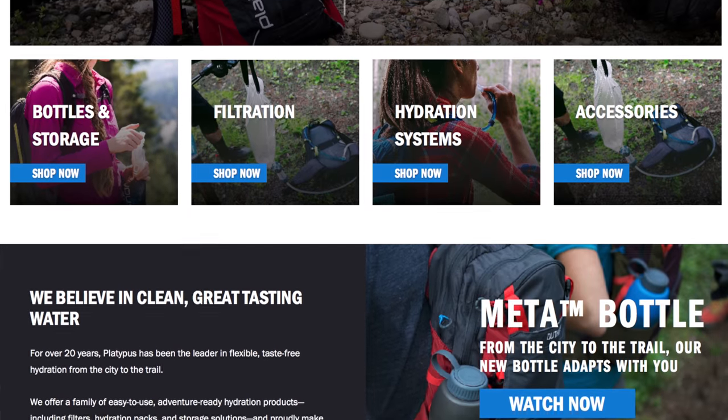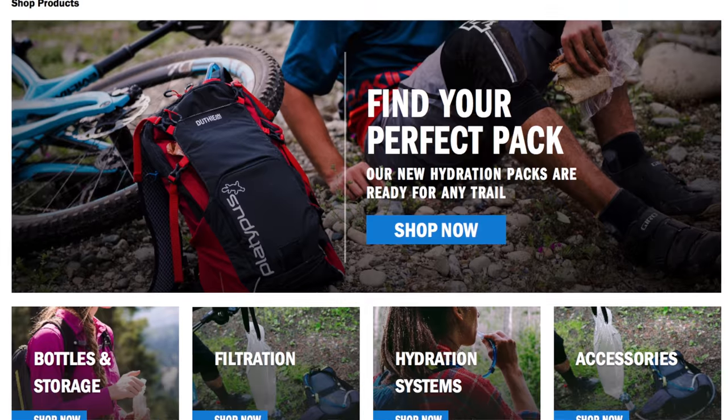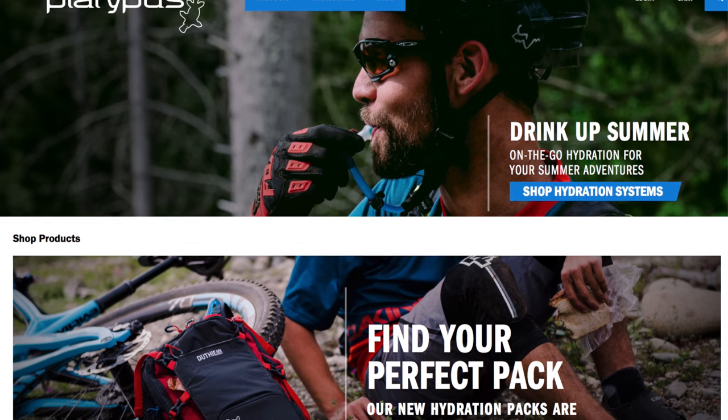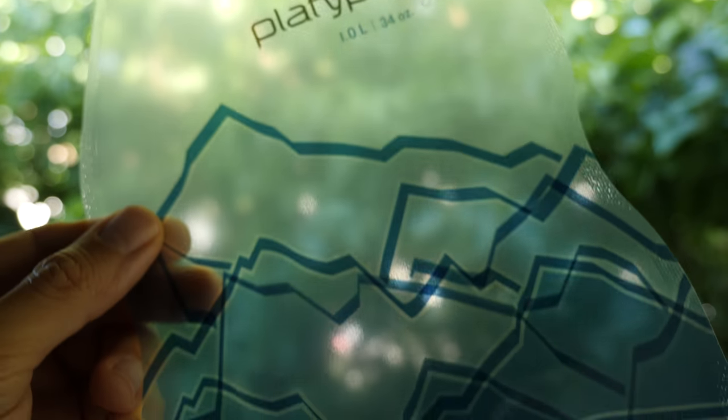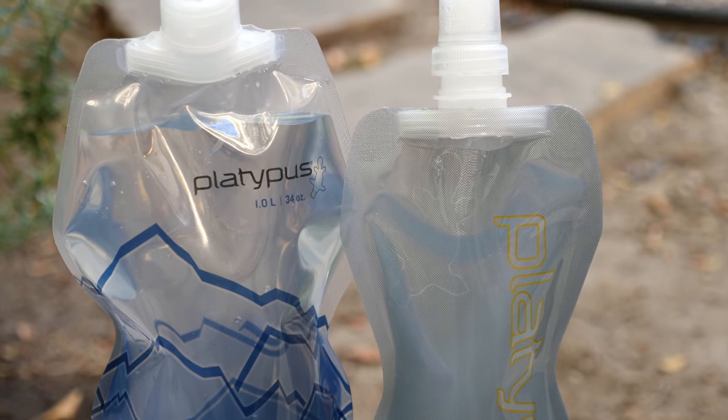We had heard great things about the Platypus Soft Bottle, so we thought we'd see if they wanted to send over a few bottles for us to test out. As with every product we review, we promise to only ever share our honest opinions. We're never influenced or pressured to review something a certain way, even if it's given to us for free. Saying that, we are incredibly grateful to Platypus for generously sending us bottles to test out.